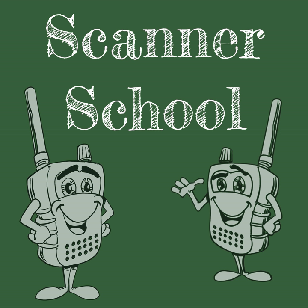Coming up right now on Scanner School. Welcome to Scanner School, a podcast dedicated to the scanner radio hobby. Here is your host, Phil Lichtenberger. My name is Phil Lichtenberger. My amateur radio call sign is W2LIE, and welcome to Scanner School. This is a podcast where we teach you everything that you need to know about the scanner radio hobby.